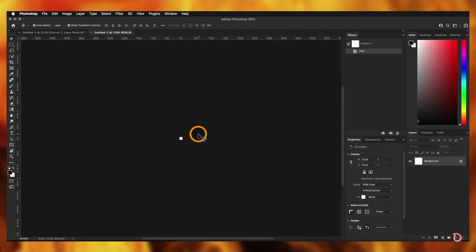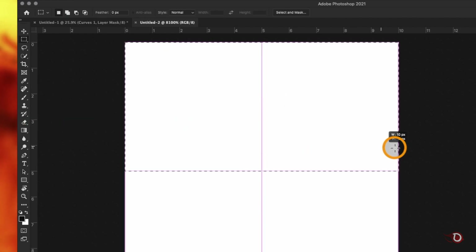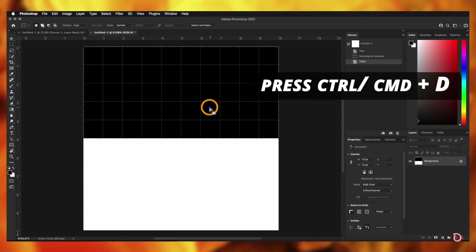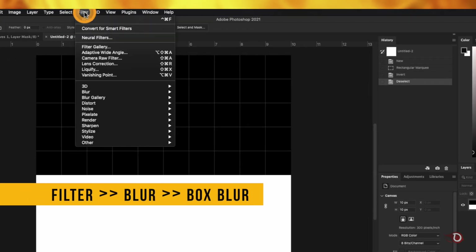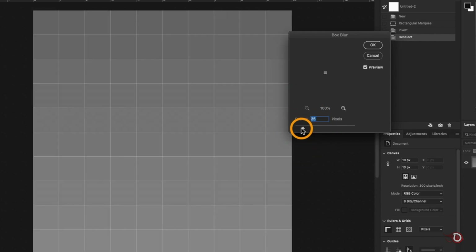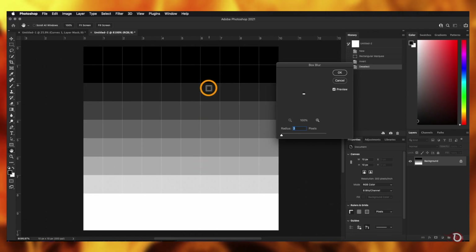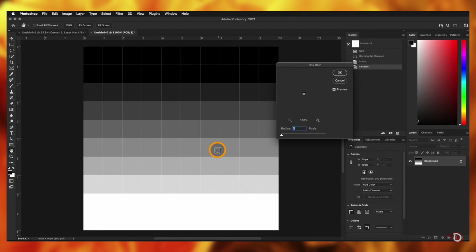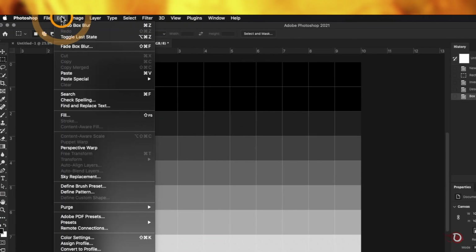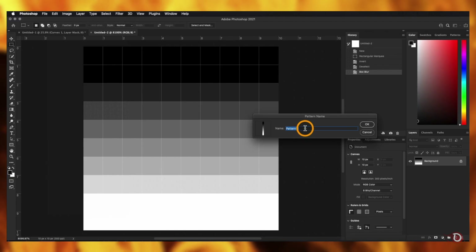With this small canvas, zoom out to see the screen. Take the rectangular marquee tool and create a selection of half the canvas, then press Ctrl/Command+I to invert the selection so it turns black, and Ctrl/Command+D to deselect. Go to Filter > Blur > Box Blur and adjust the radius slider — I'll set it to 3, but experiment with the numbers. Hit OK, then go to Edit > Define Pattern, give it a name, and click OK to save it. Close this canvas without saving.